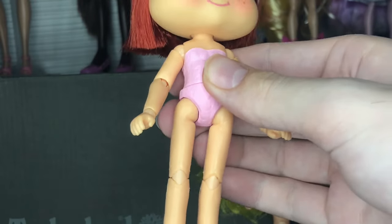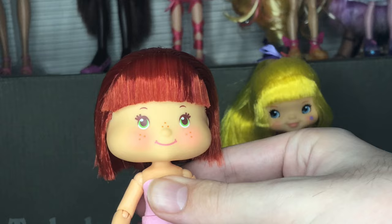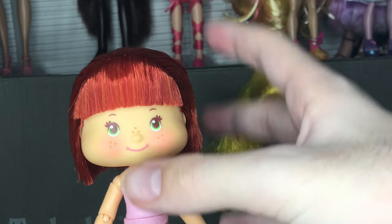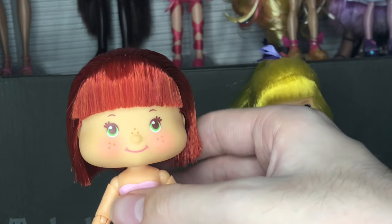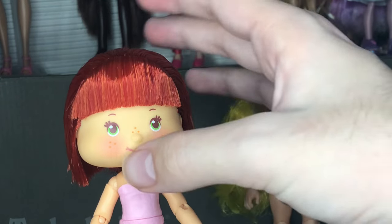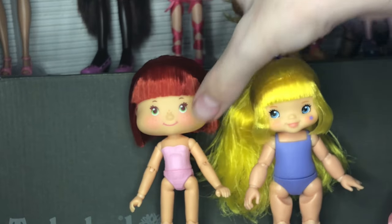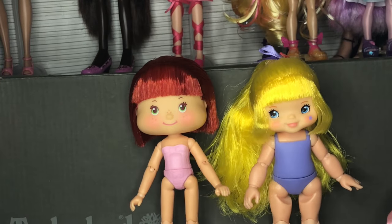I won't lie, I'm disappointed. I was very excited for these — I've been talking about them in a lot of my videos. It is a little upsetting that they are very flawed, especially because the samples or prototypes at SweetSweet were so good. I just want to know if they couldn't feasibly replicate what they had there in mass production.